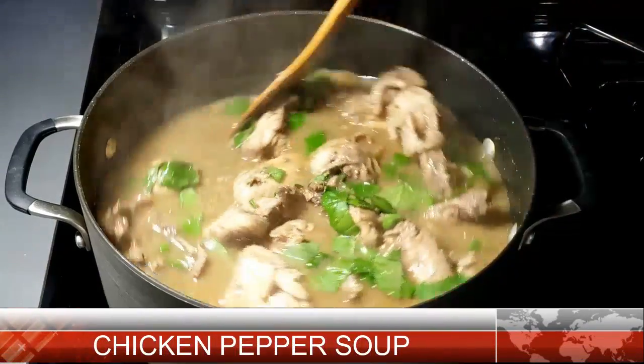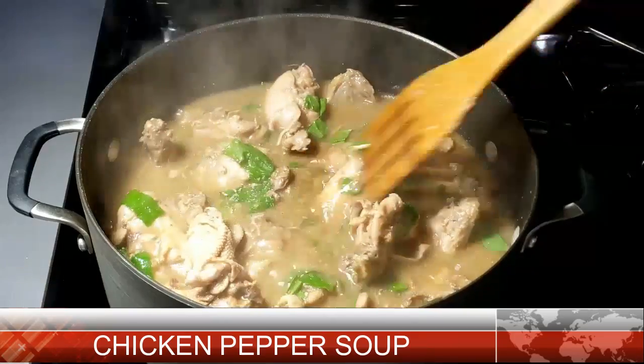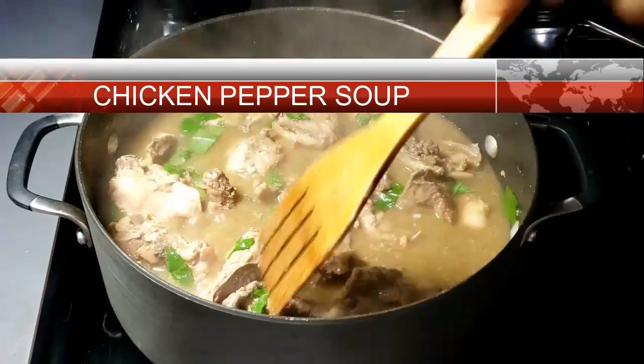Hey guys, welcome back to my channel. My name is Adora, I am a Nigerian YouTuber but I live in Chicago, Illinois. Today on this channel I'm going to share with you my chicken pepper soup recipe. Please continue watching.